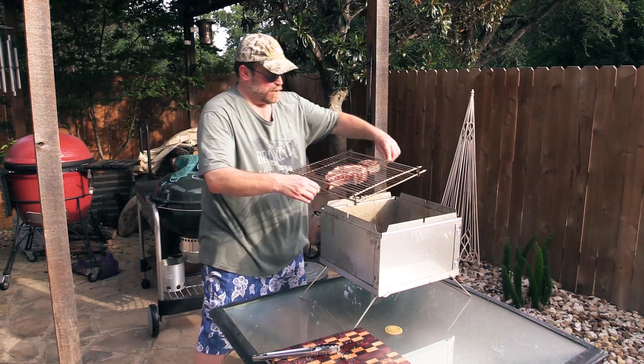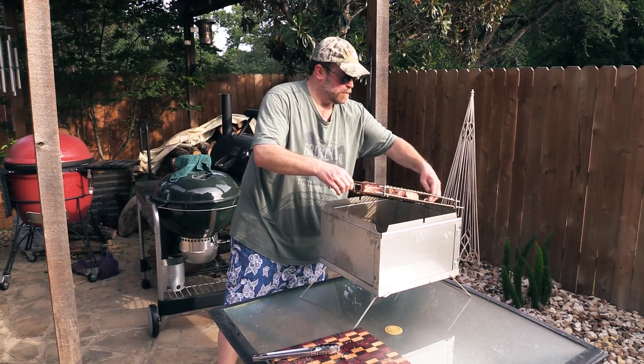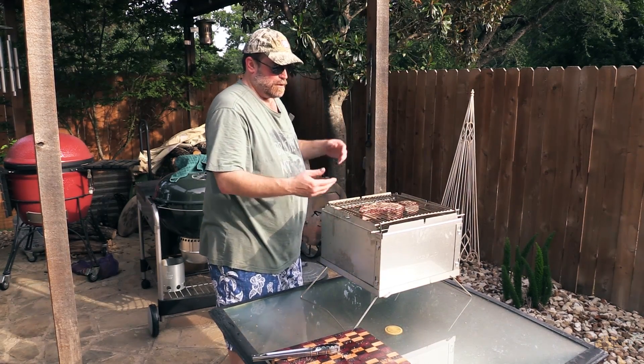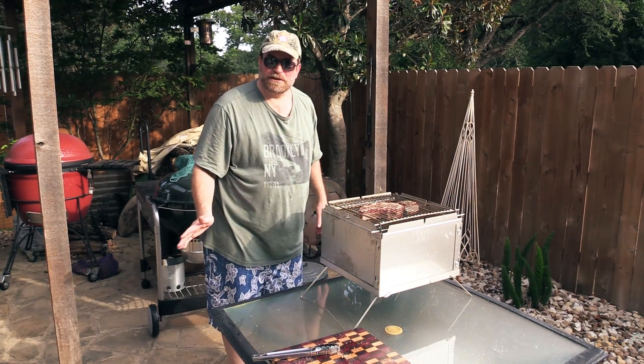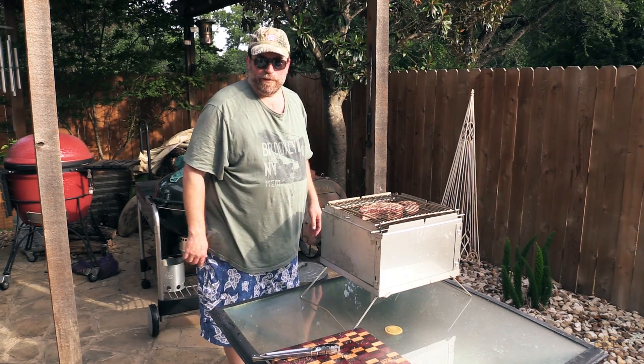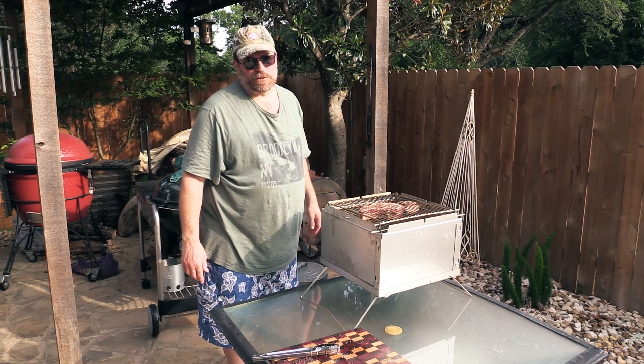Got it squeezed in there. I don't know how long it's going to take — I've never done a steak on it. We're going to check it out. We'll be back when I flip it and I'll let you know how long it took.